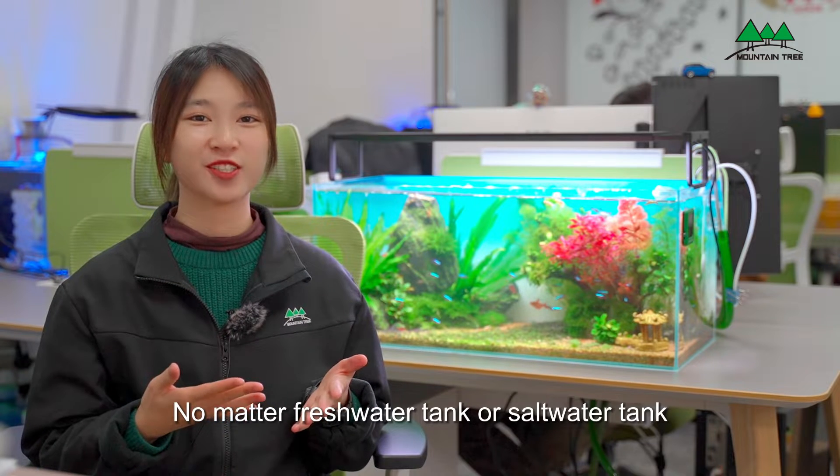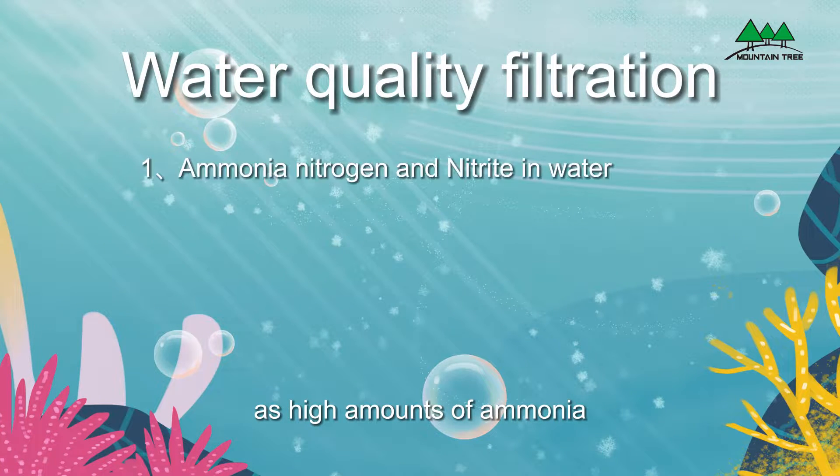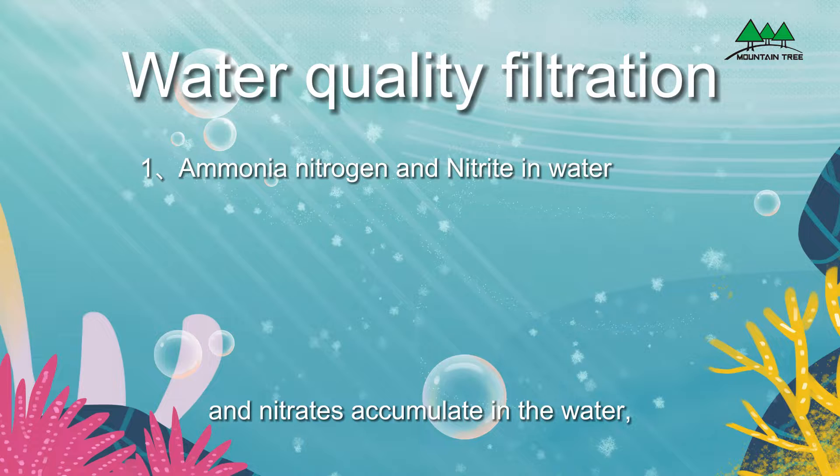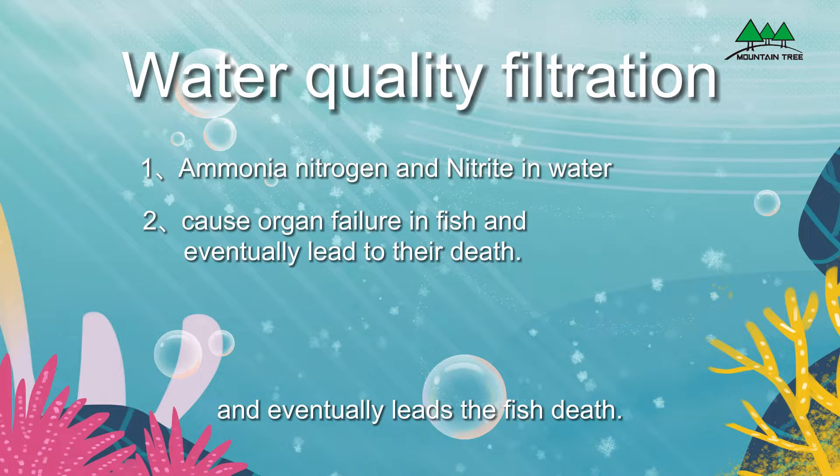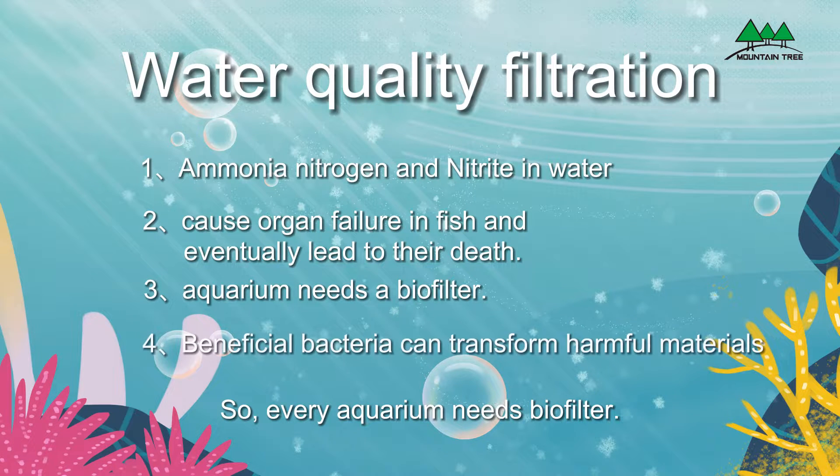No matter freshwater tank or saltwater tank, as high amounts of ammonia and nitrates accumulate in the water, it can cause organ failure in fish and eventually leads to fish death. So every aquarium needs a biofilter.